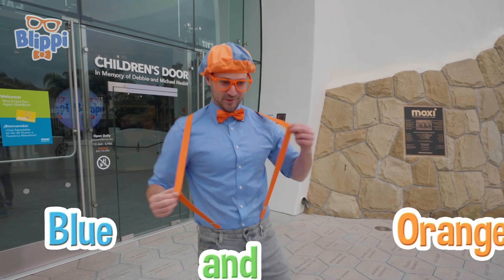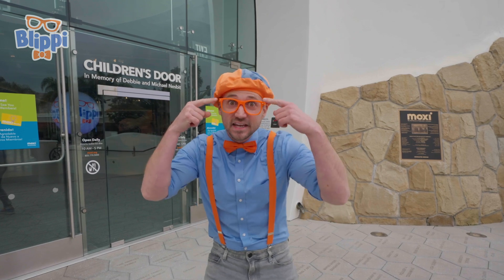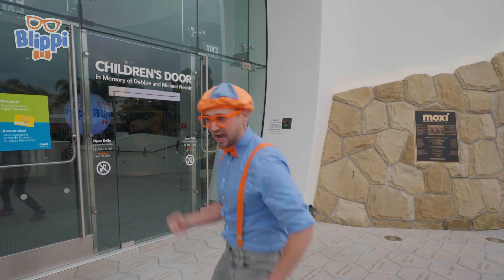Blue and orange and other great colors too. And other fun things we can see with our eyes — like light. Cool. This is going to be so much fun. Let's go.